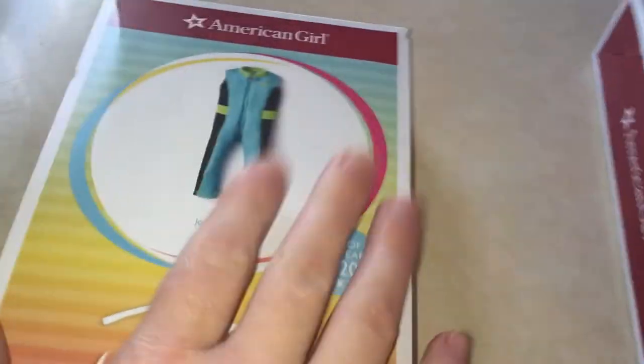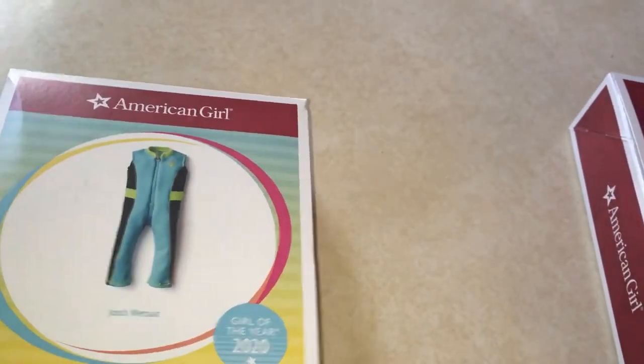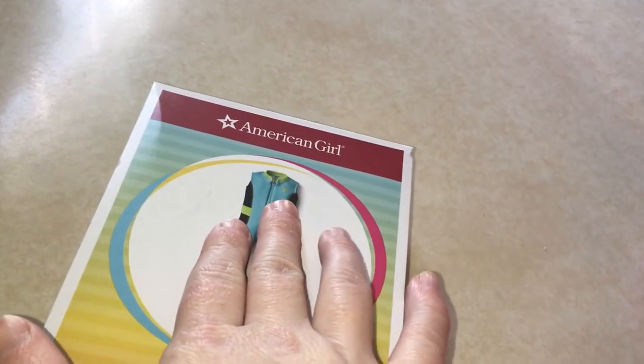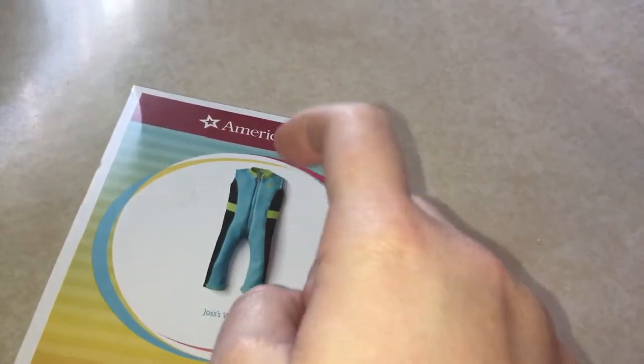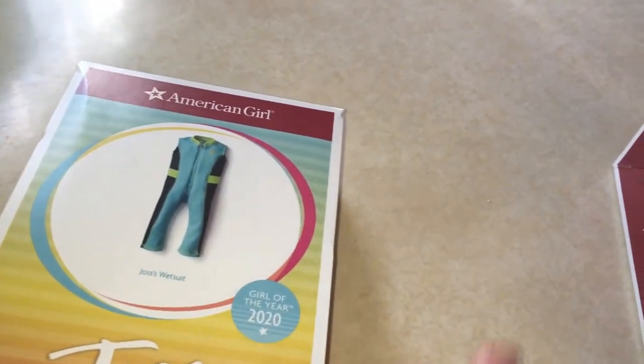I'm Regretta and I'm back again reviewing the American Girl Joss's AG rewards wetsuit. I do have her jacket, and this is for Maximilian. Here's what comes in it.